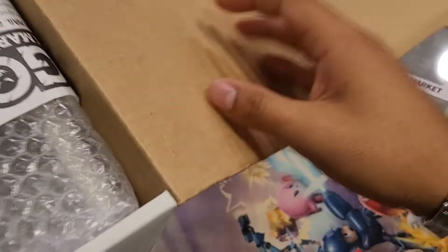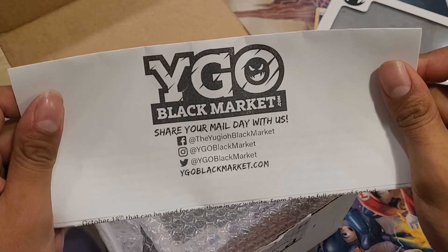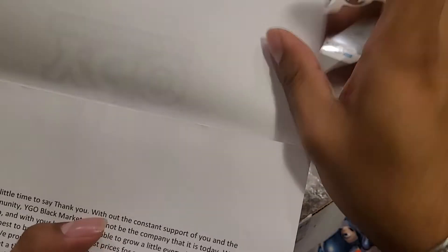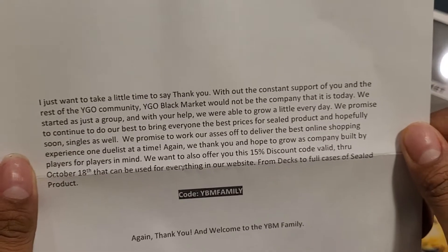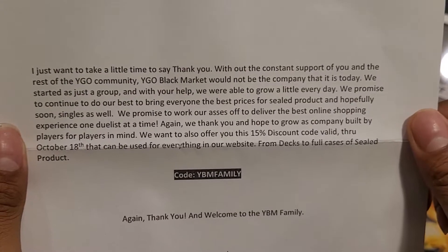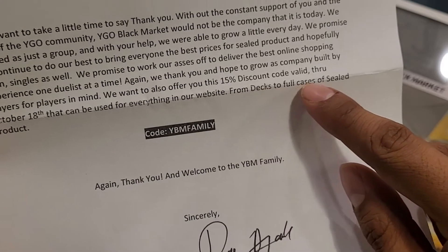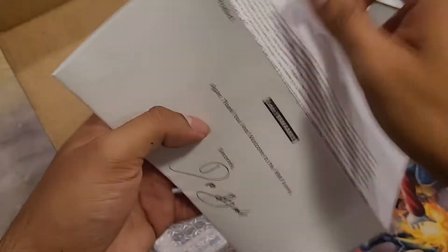Let me get this open and check them out. If you guys are Yugioh fans, use the code — I'm not sure exactly what it does but use the code. There you go — 15% off coupon, valid through October 18th. You can use it for anything on the website, from decks to four-cases sealed products. Check them out if you're a Yugioh fan and get a nice little discount.